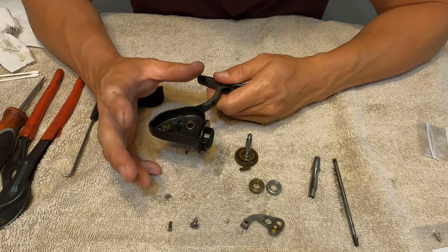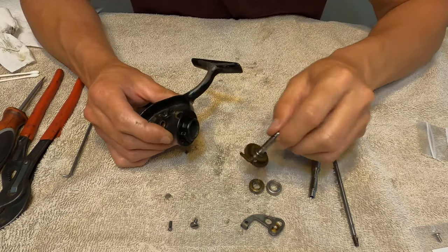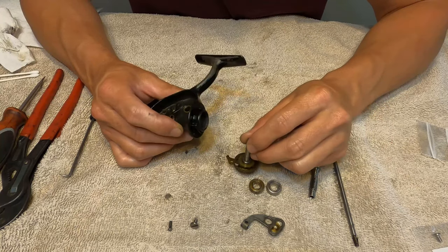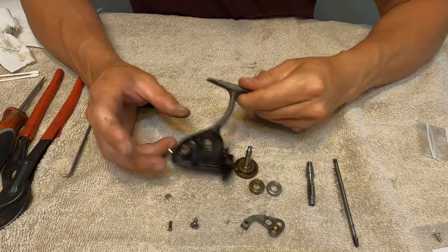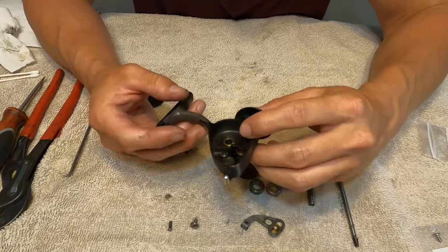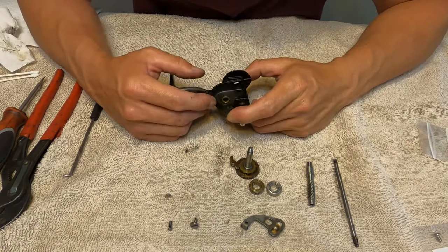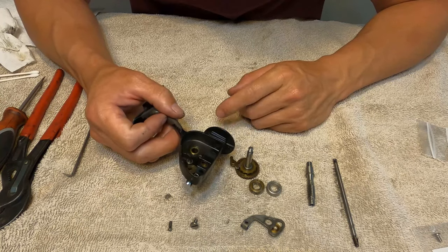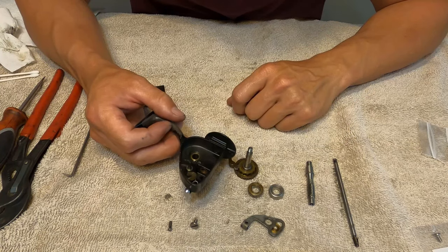Got it all cleaned up — just used some dry paper towels and Q-tips. On the metal parts I used a little bit of automotive carburetor cleaner just to spray it off. On the body you might want to be careful with solvents because of the paint — you could also just use hot water and dishwashing liquid with a toothbrush to clean all this stuff, which would be the safest way to go. Now we're just going to apply a little bit of grease to some places, oil the bearing, grease some shafts, and put this thing back together.